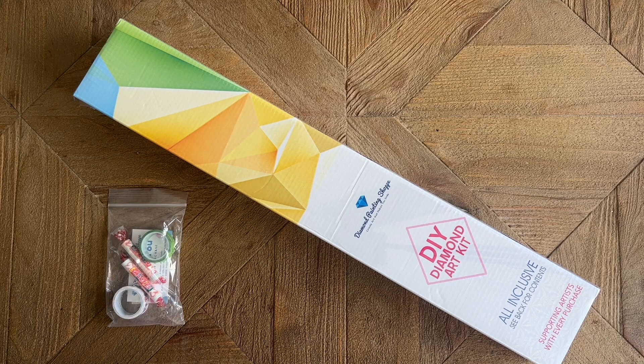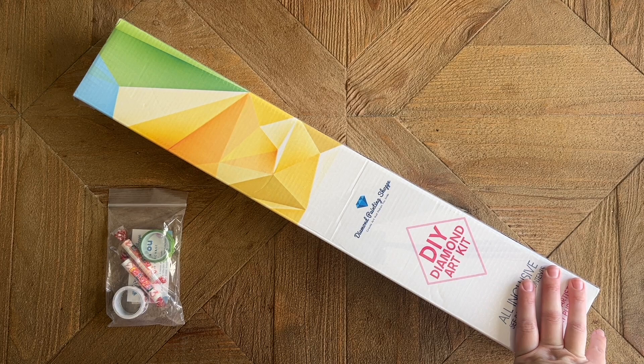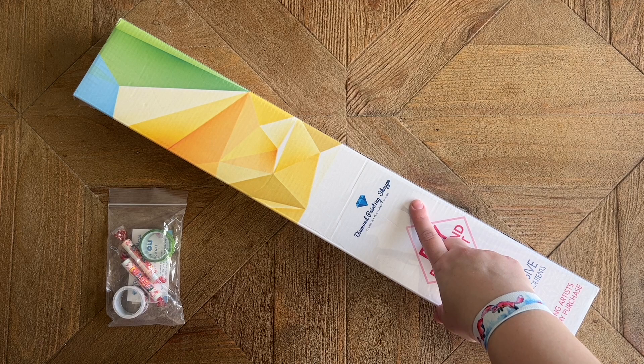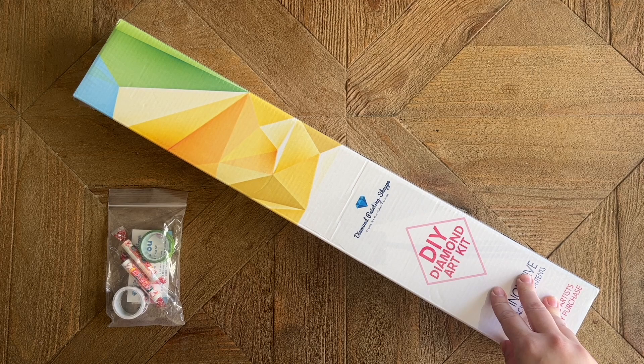Hello my friends, welcome back to my channel Diamonds and Washi. My name is Katie, and if you are new, hello and welcome — I hope you'll consider subscribing. If you are back, welcome back! Today I'm here with an unboxing from the fabulous Diamond Painting Shop — two P's — and this was one of a few different kits sent to me by Rosa, the owner, to share with you.